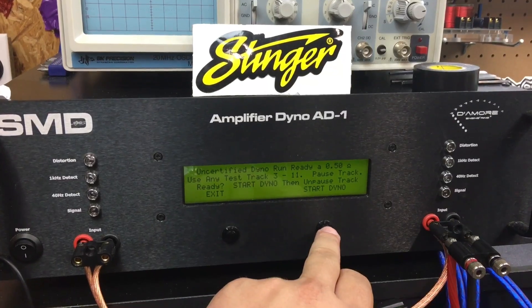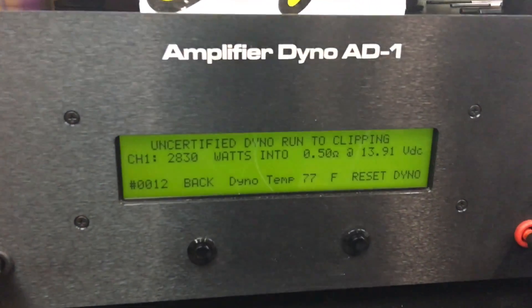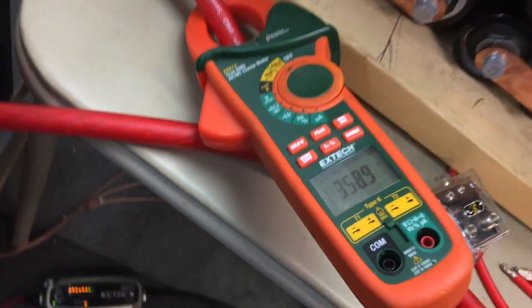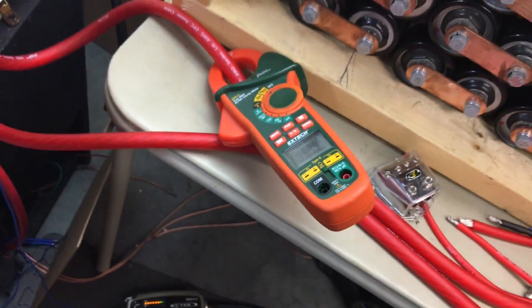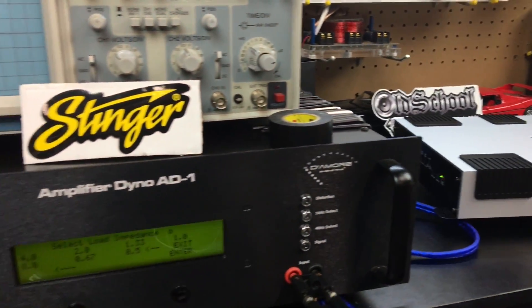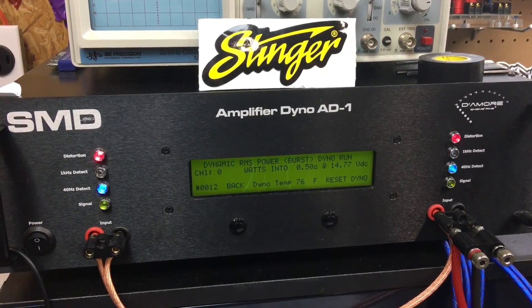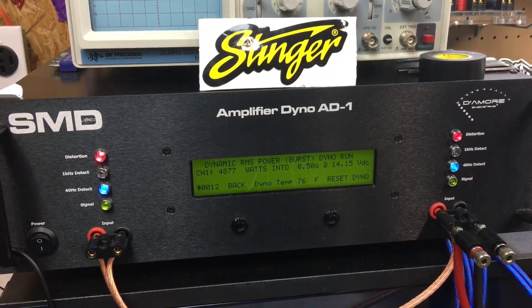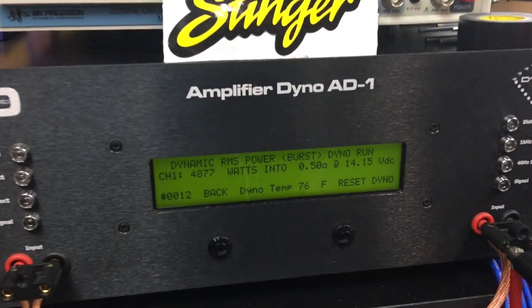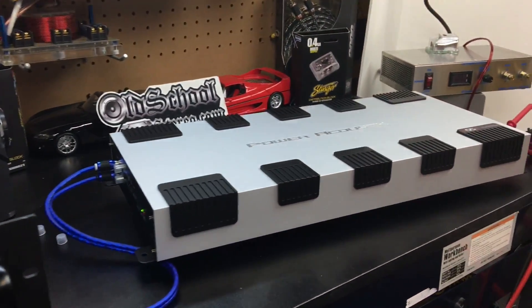Half-ohm uncertified test: 2,830 watts at 13.9 volts, pulling 358.9 amps. The dynamic test shouldn't hurt the amp — let's see what we get. Dynamic result: 4,877 watts at 14.15 volts. Power Acoustic 10K dynamic power confirmed.